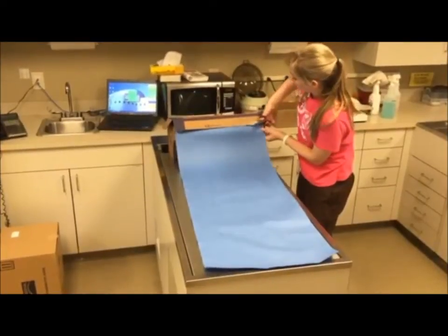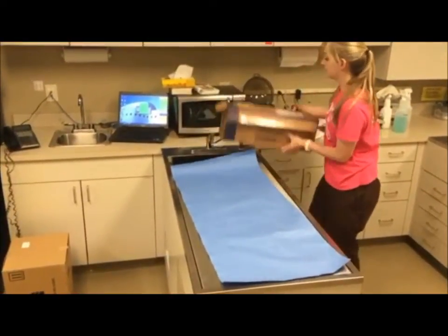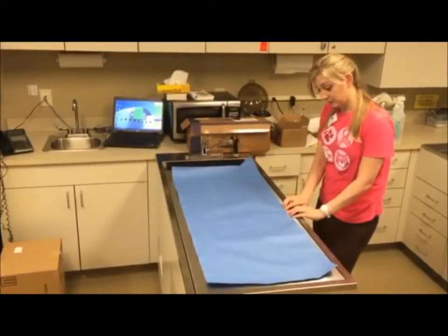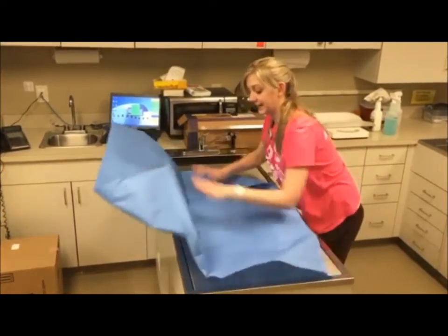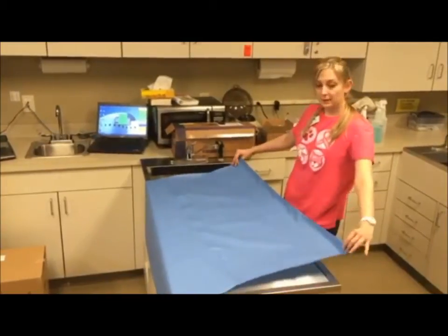I'm going to cut a string on the top. I usually cut several at a time just to get in a groove and whip them out, but for today's purposes I'm just going to show you one. You have to separate it because it's all statically clung to one another. Same thing with the gown.